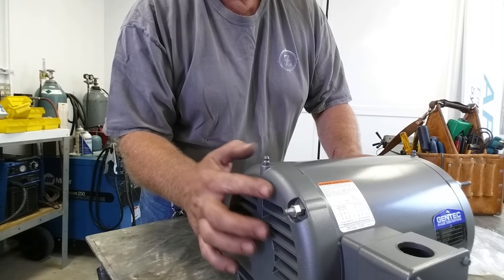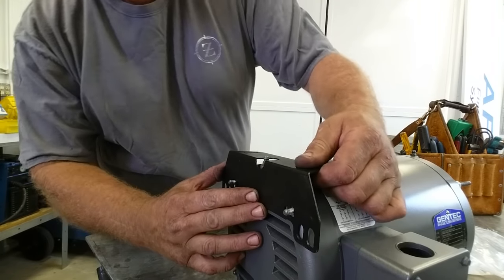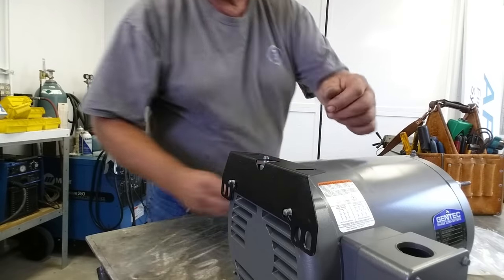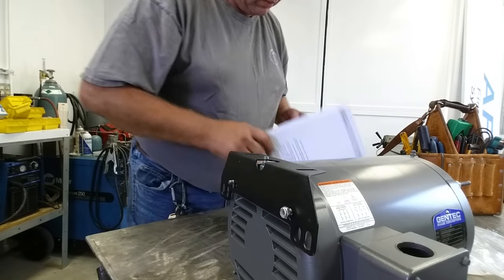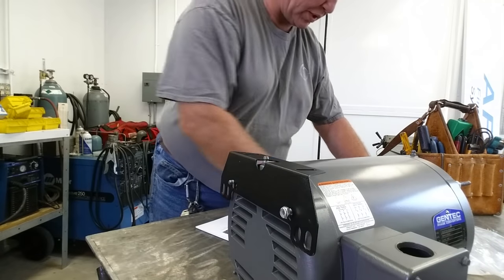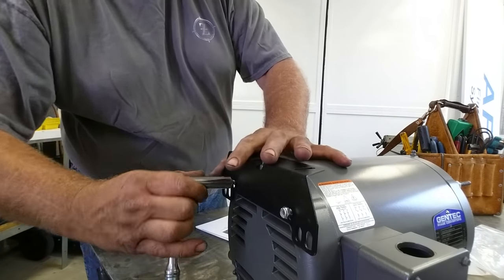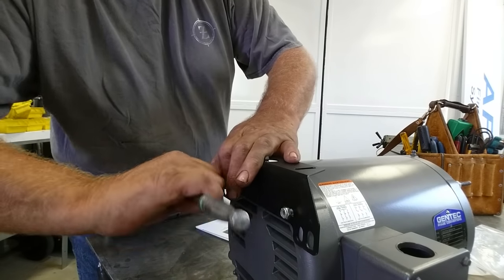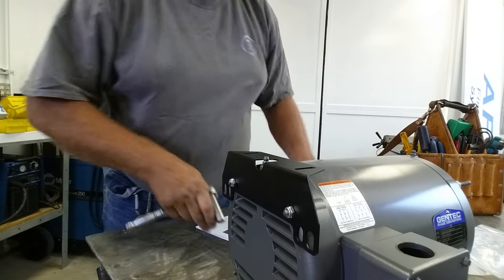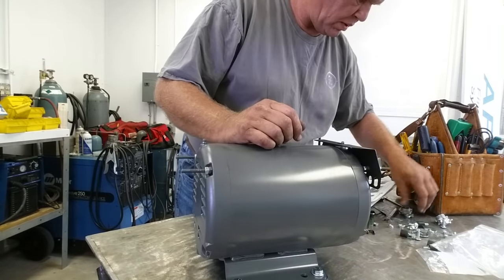Now our nuts are sticking out beyond the end bell and the bracket is going on. The stud is sticking out and the bracket is not touching the end bell, so we're in good shape. We just use the supplied nylocks — two on each side — and get the brackets on.